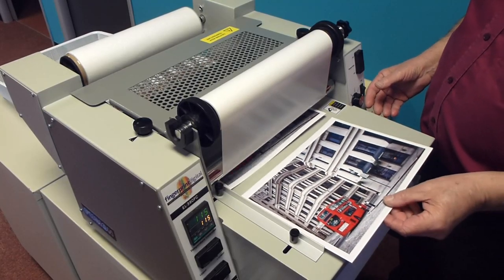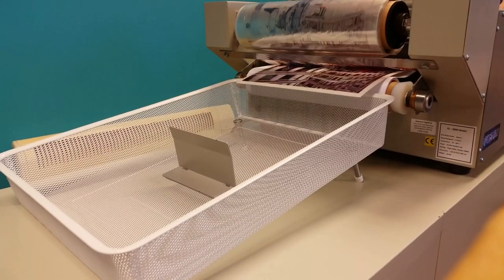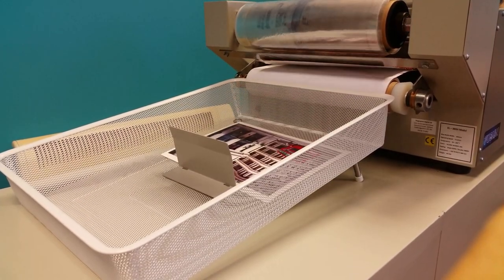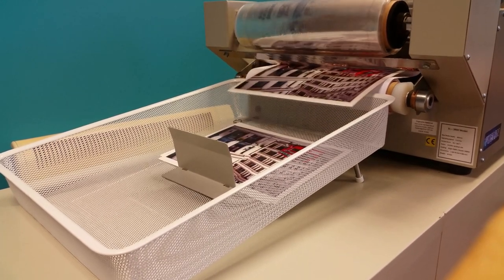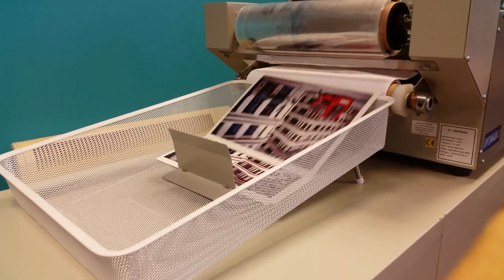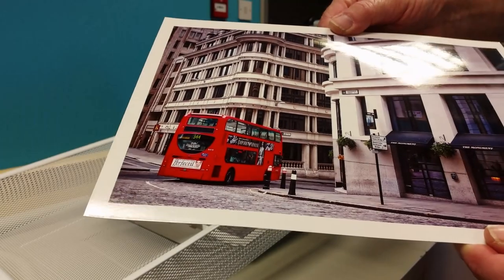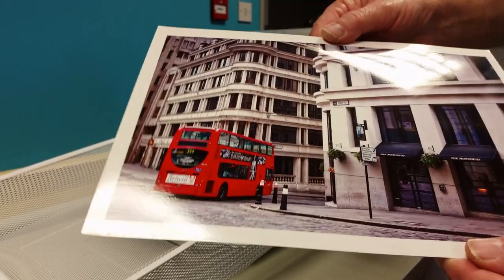The coating process, as seen here, involves dry coating the sheet using millions of tiny glazing molecules which are fused to the sheet using intense heat. This produces a nice high gloss or matte finish. There are no fumes or odours given off by the process — it's a very clean procedure.